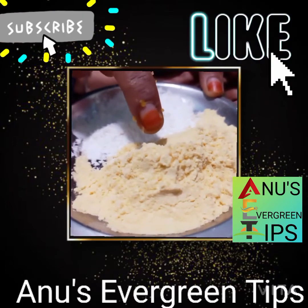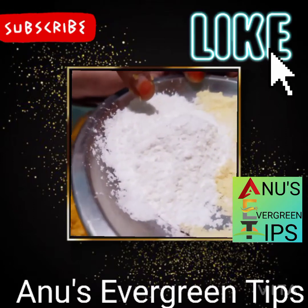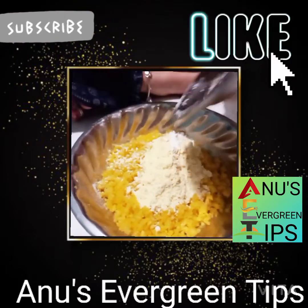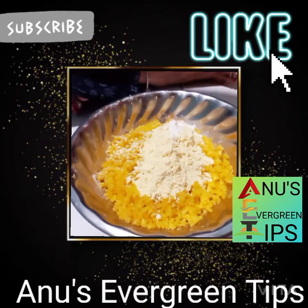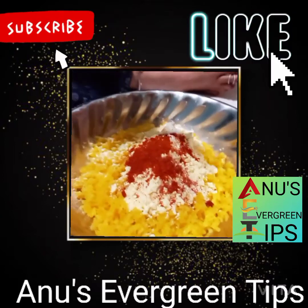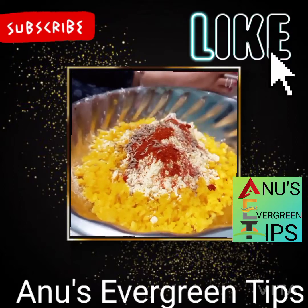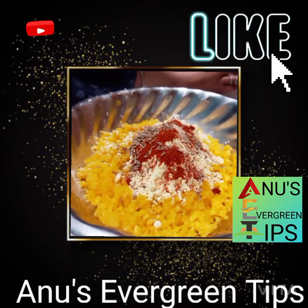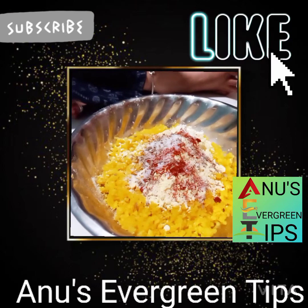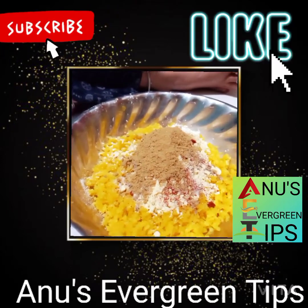I'll add 3 spoons of salt. I need 1 to 3 cups of water and a half cup, and add 1 cup of water.